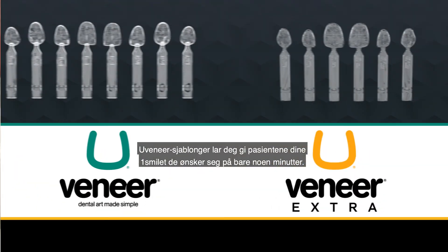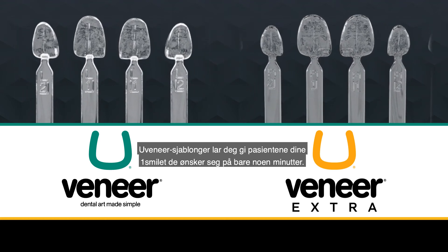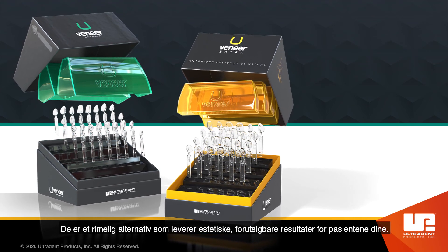Uveneer templates allow you to give your patients the smile they want in a matter of minutes. They are an affordable option to provide aesthetic, predictable results to your patients.